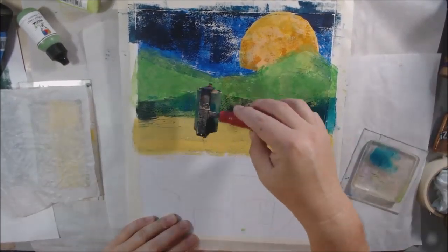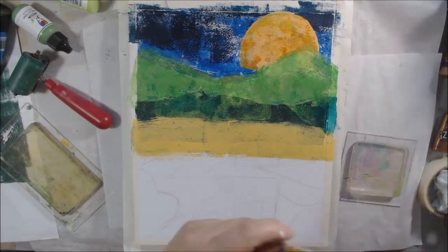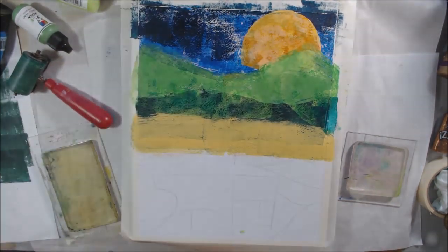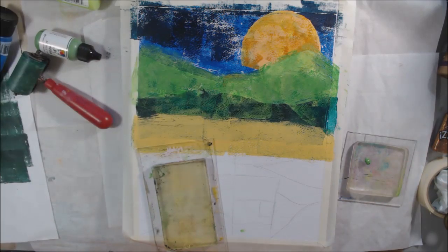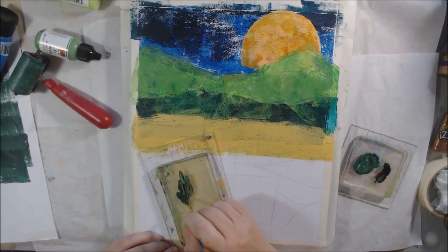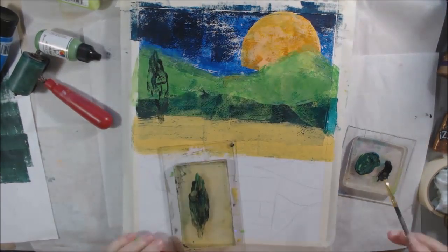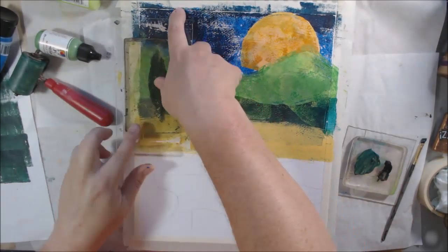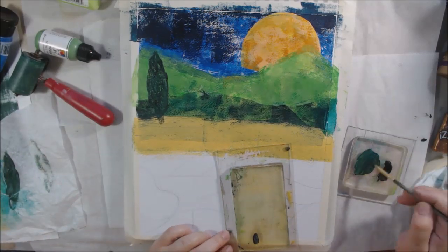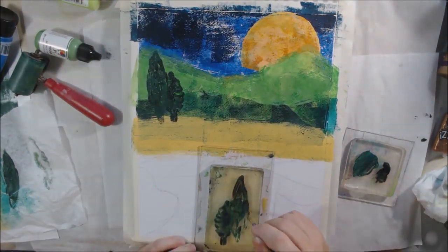I drew the marks of the hills, then applied paint with a brayer along the lines of the hills, and printed the sky and hills all in one go with the 8x10. That's the only time I used the 8x10 in this session because I switched to smaller plates for all the smaller details. To fill in where printing didn't cover everything and to add more layers of color, I also used the small 3x3 square to fill in areas along the top of the hill with lighter paint, and the long skinny one to make my hill line.